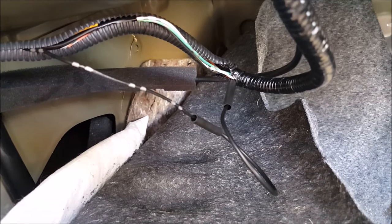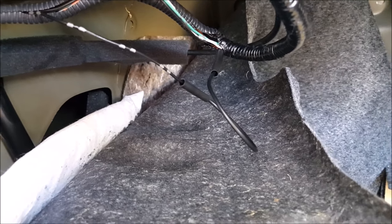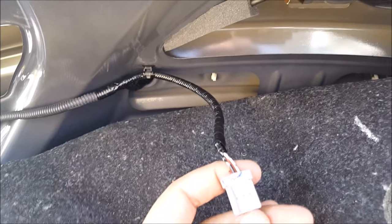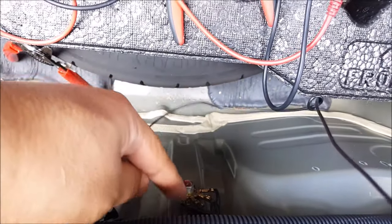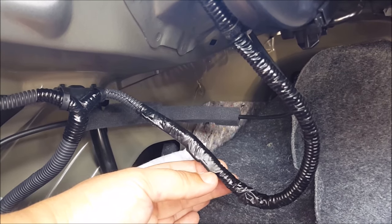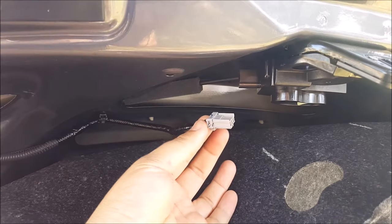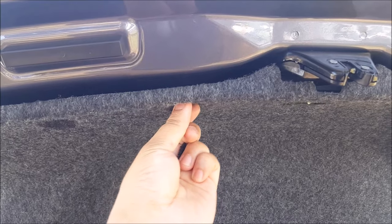Here is a temporary fix — I went ahead and connected the two ground wires back together and verified that I do have continuity from up here in this plug all the way back to the grounding point. I just finished soldering, using heat shrink, and also vinyl-wrapped the wire loom back together. Now I just have to go ahead and connect this back and then put the liner back.